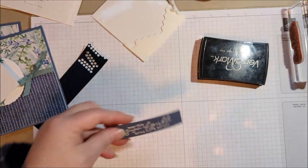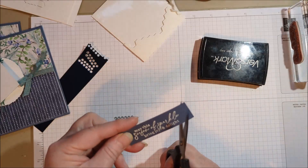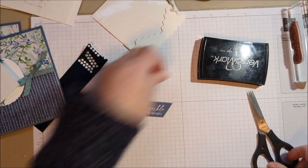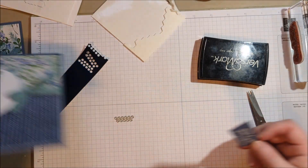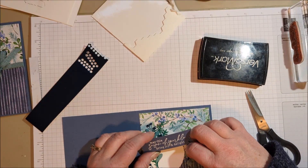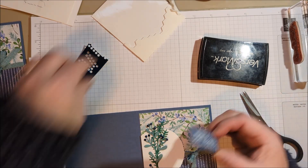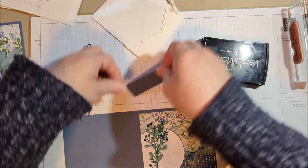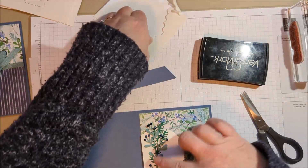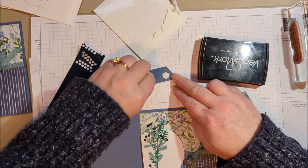To finish this off, all I did was cut a little angle off there, and then I'm just going to lay it down right here, move my bow over a little bit, and I think I'll use a few dimensionals for that — that'll help hold those little sprigs down too. It's doing double duty. And then on the inside of the card I wanted to use some of these stamps — they're just so pretty.